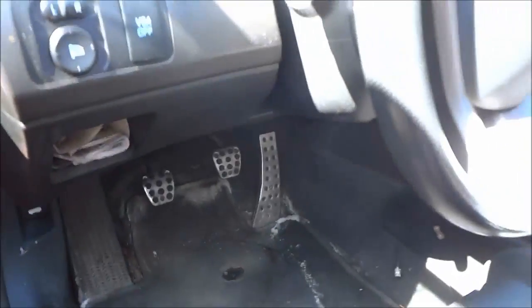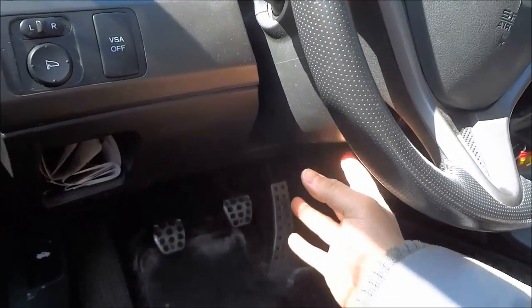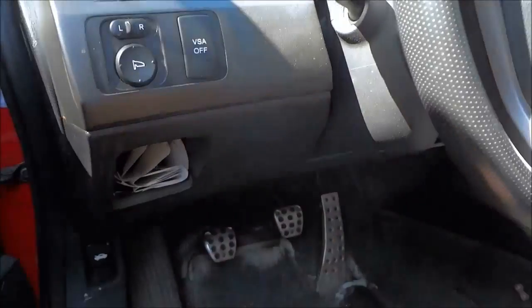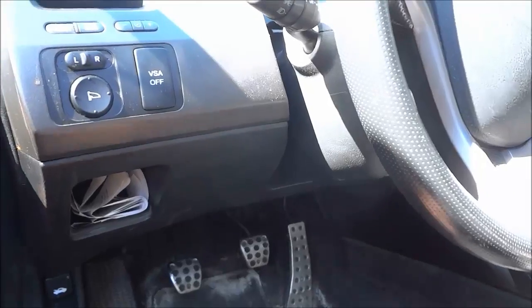Now generally with cars, the OBD port is usually underneath the steering wheel or to the left of the steering wheel underneath the dashboard. But with this Honda Civic, they decided to put it in a different spot.